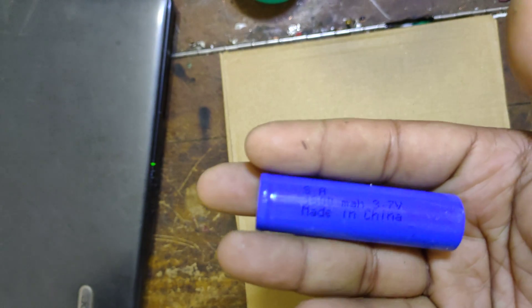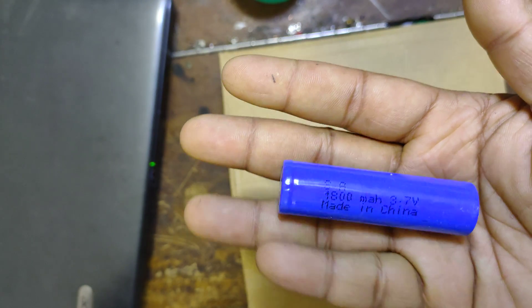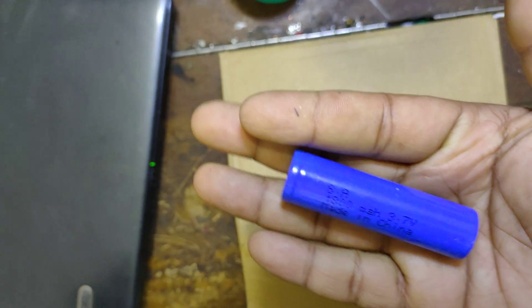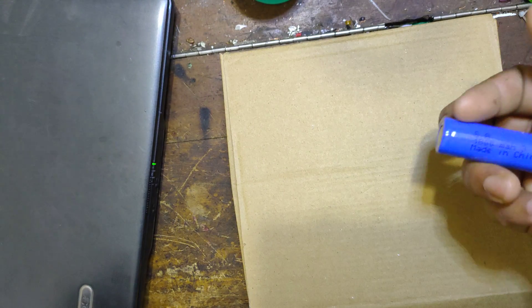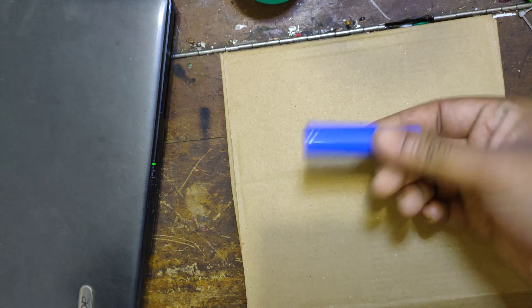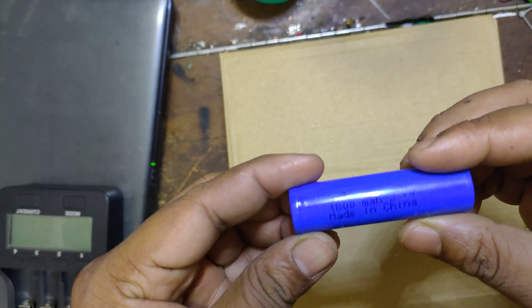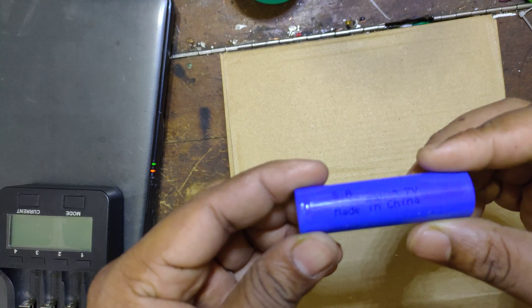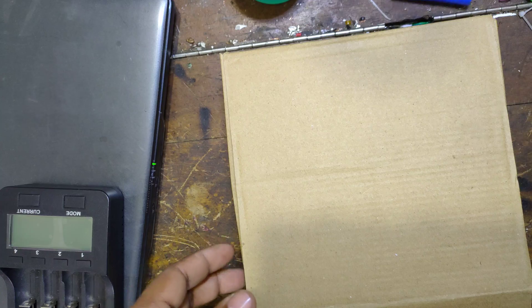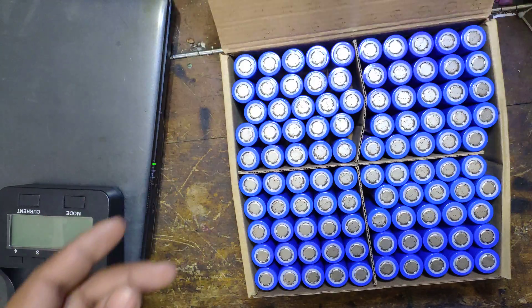We have to keep the samples from the sample. It is a very difficult case for us. Now we have to take a look at our product. But our product has a list. This is a completely new product. We have a label in Chinese. This is a sample cell.